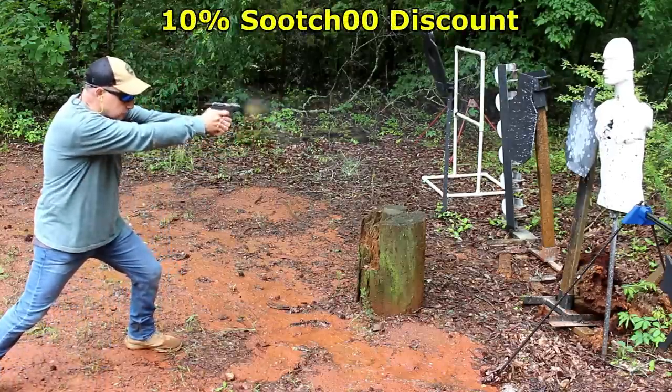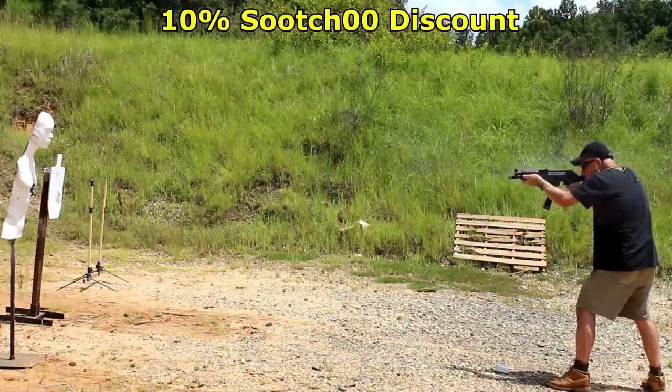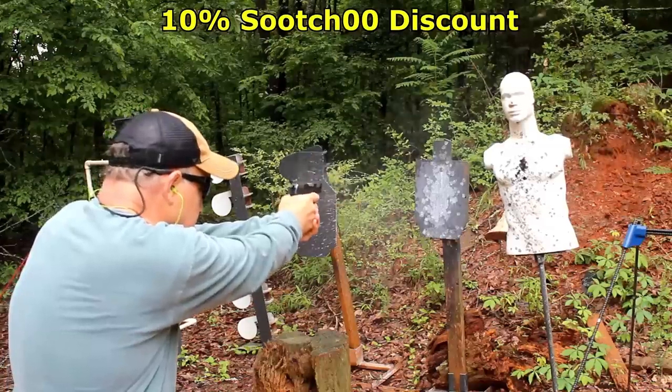Rubber Dummies is one of the best training tools on the market, and you get a 10% discount using code Sootch00 when you click the link in the description. Be strong, be of good courage. God bless America. Long live the Republic.